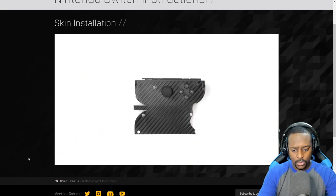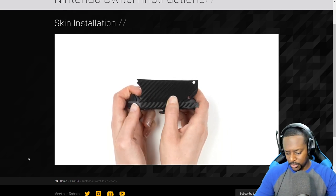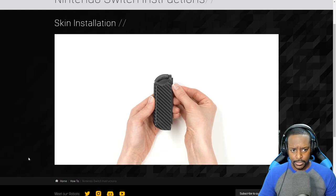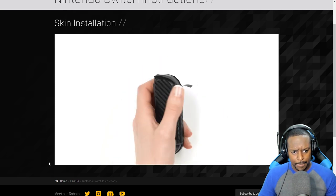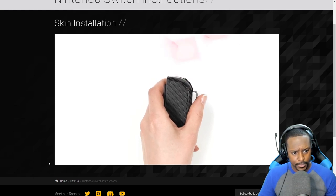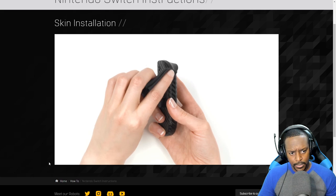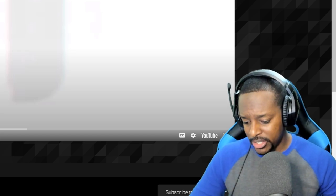Let's start with the right joy-con. Remove the skin from the 3M paper and align around the plus and home buttons. Once lined up perfectly, wrap the flaps around the edge and smooth it out. Next, wrap the skin around the side of the joy-con from the center outwards bit by bit. Once you reach the back, position the skin around the release button and smooth it out. Grab your hair dryer, heat the top, and apply pressure. Any remaining bumps or ripples can be smoothed out by heating the area and rubbing it with your microfiber cloth.